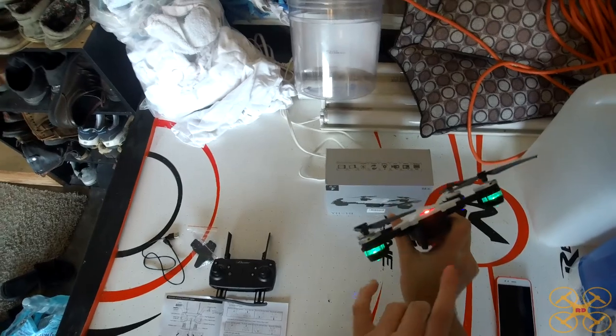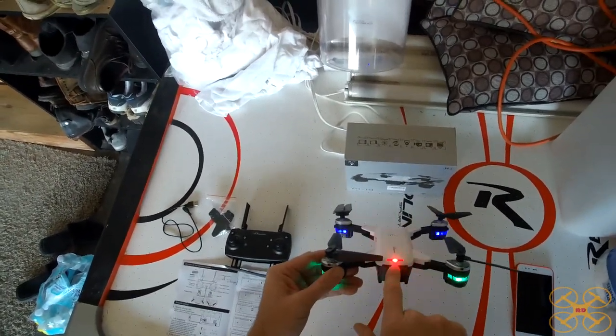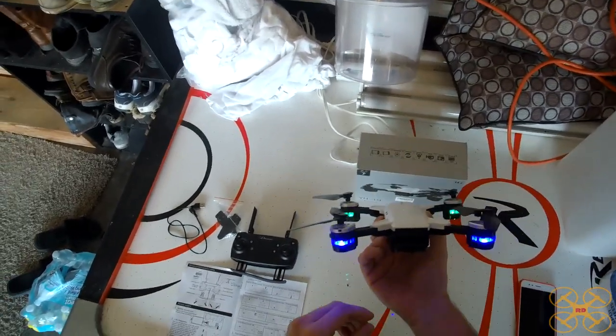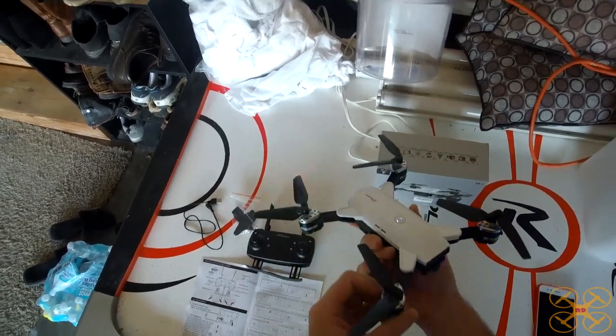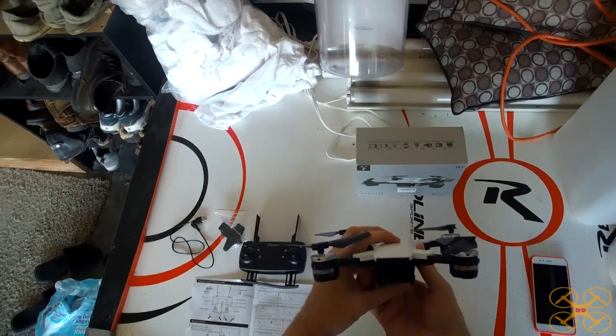It's got blue LEDs in the front and green in the back for orientation, and also a red light, so that helps you locate the rear — really easy for orientation. These lights are fairly easy to see during the day. I'm in a dark garage now so the lighting here is not the best, but it's even easier to see them here.